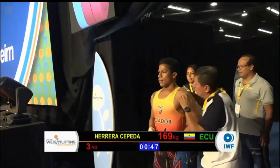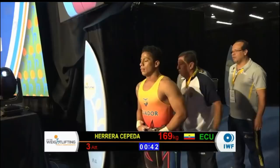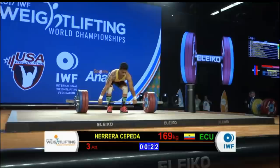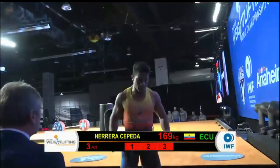This will be the final lift of the men's 69-kilogram B category — the final clean and jerk for Herrera of Ecuador. Thanks so much for tuning in — it's a lot of fun to bring you the action live from the Anaheim Convention Center. Well, that'll be a no lift for Herrera — but I'm glad he snuck out from under that safely.